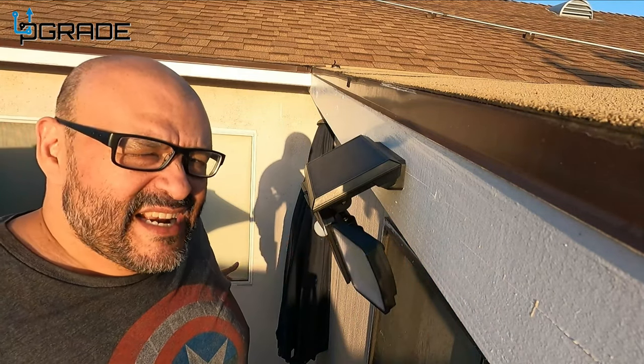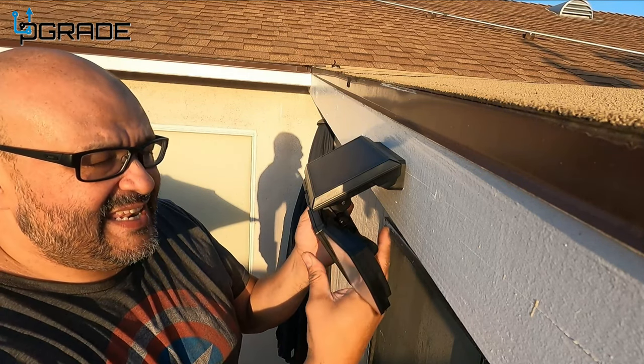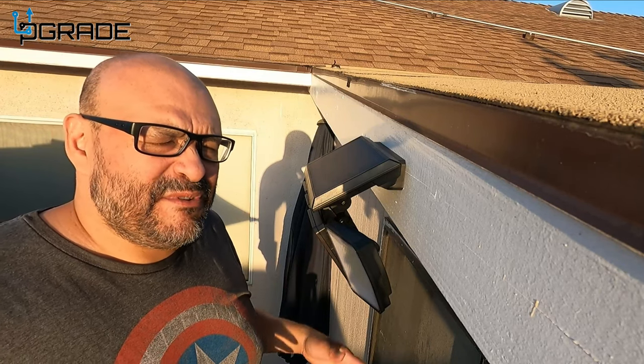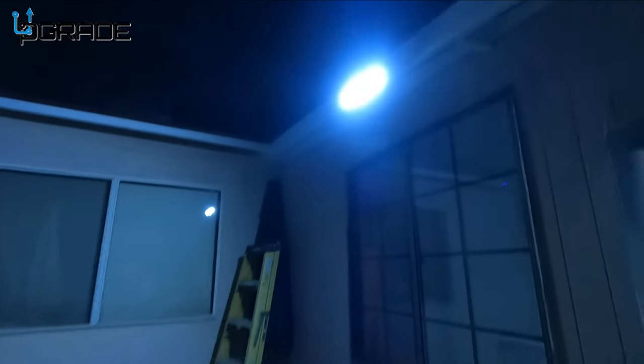We want to make sure we light up a good area. Any kind of movement — if I come over here at night you'll be able to see me. Let's take a look at night to see how it looks. We're going to test out the motion detection — walk in front of it — and there it goes!